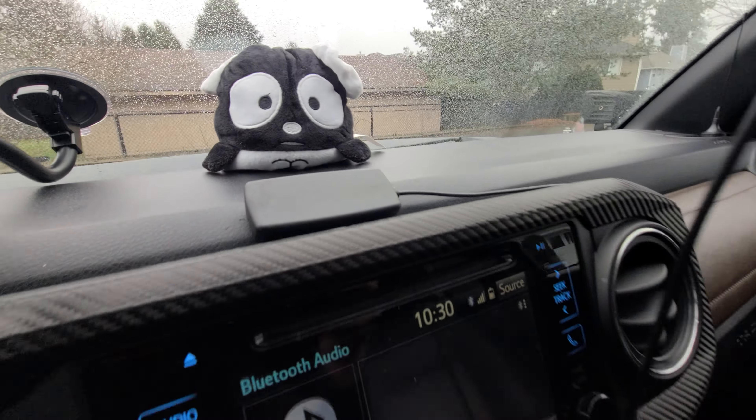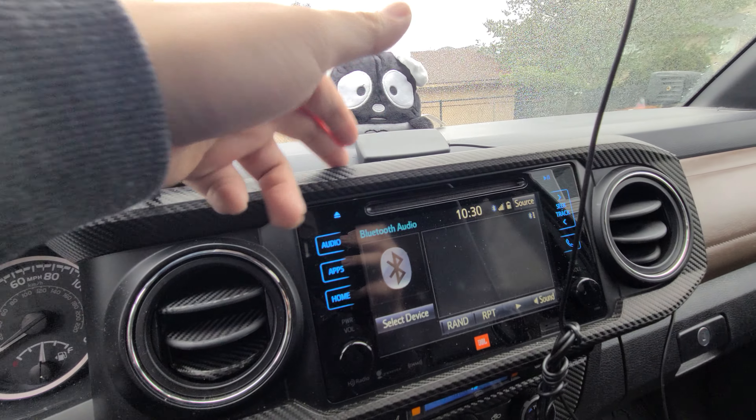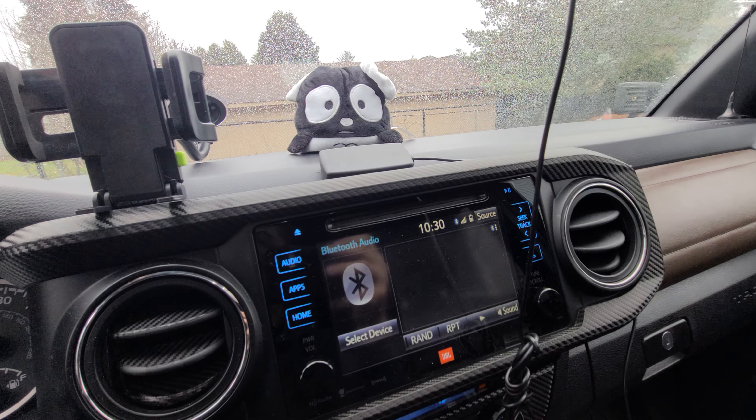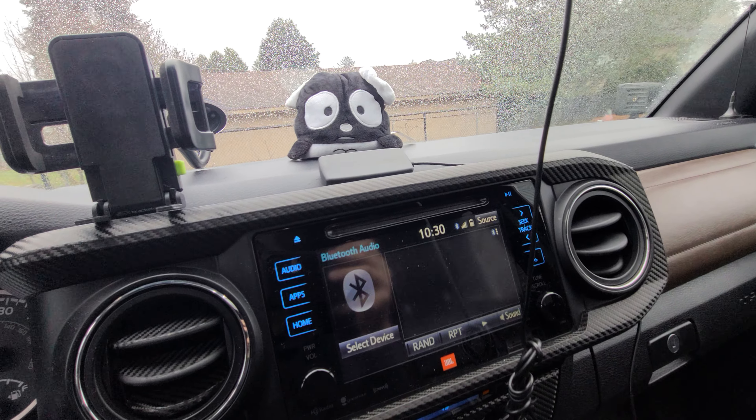Pretty much you've got to keep your phone kind of close to here. That's why I have my phone mount right there. If you ever need anything — like you're out hiking or just in a backwoods camping somewhere on forest roads or anywhere pretty much where you have very little signal — this thing is great.